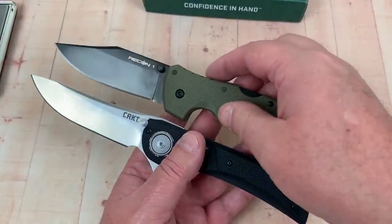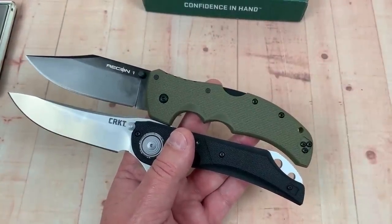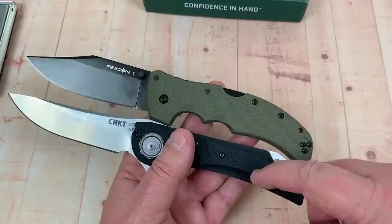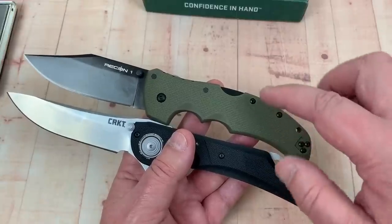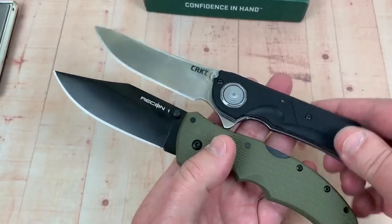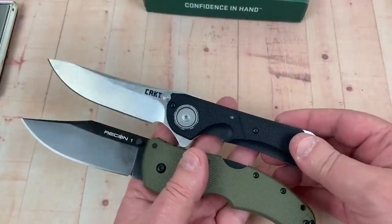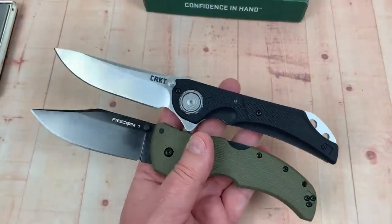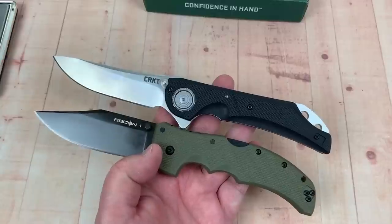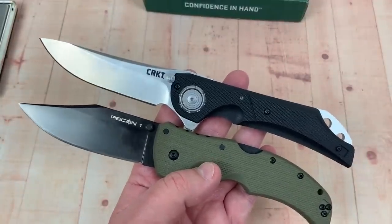Next to the Cold Steel Recon One, these two are just about equivalent in size — really really close. They're pretty much the same size, which puts the Seismic's dimensions in perspective.